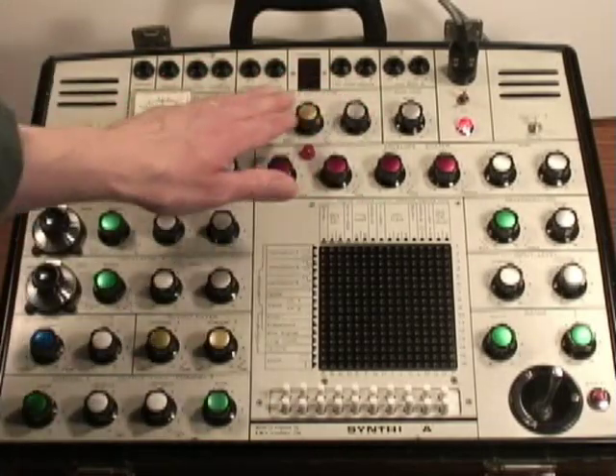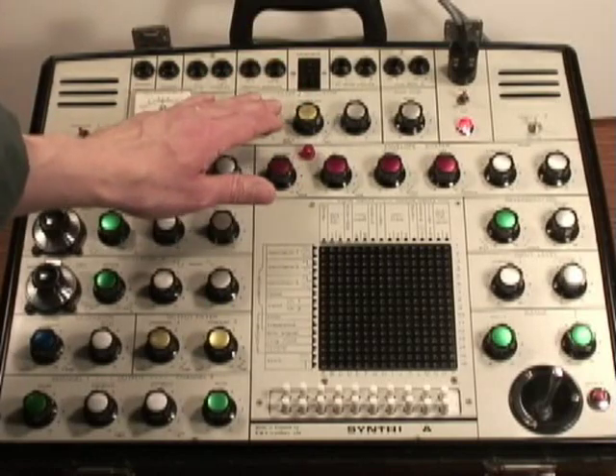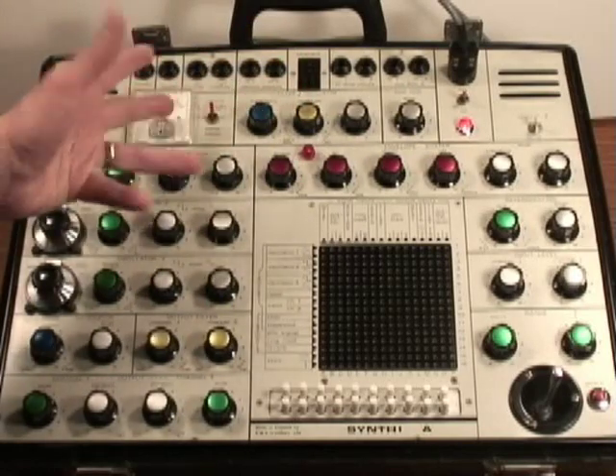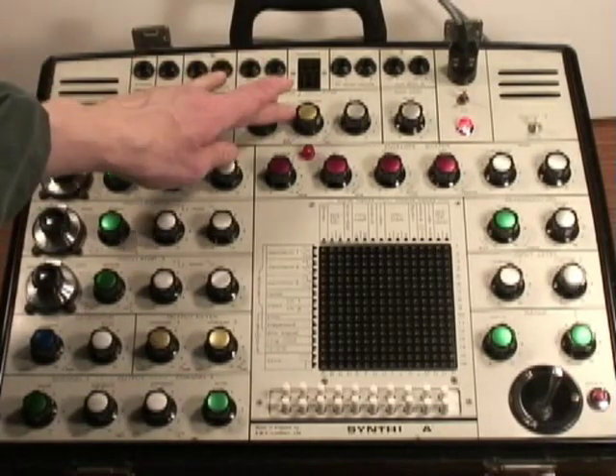Across the top there's a filter. It's a diode ladder filter, so it's not quite as musical sounding as the Moog filter. It's a little more raw.